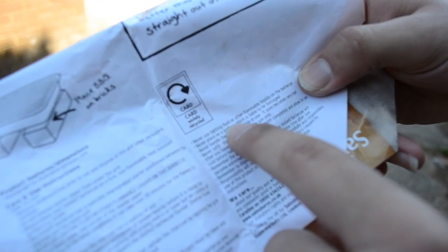Never use lighter fluid or other flammable liquids on the barbecue. Do not try this at home. Find somewhere you can't burn down!